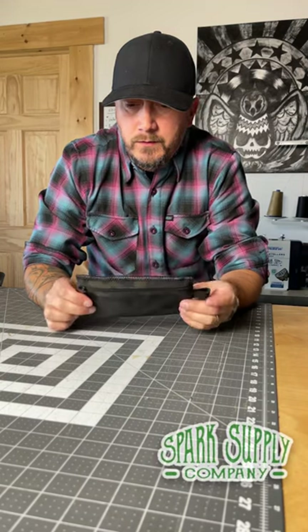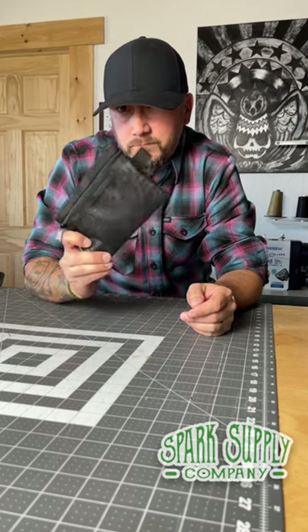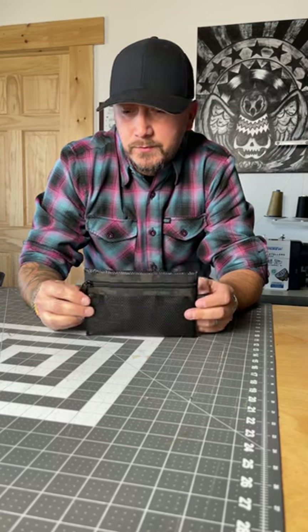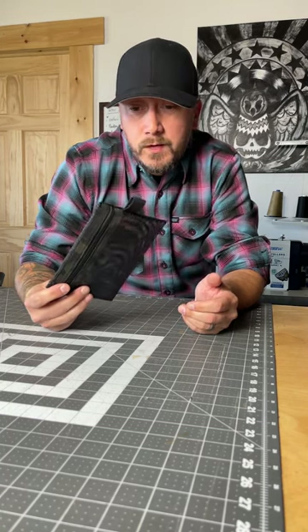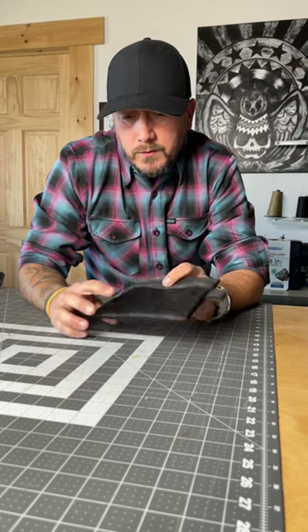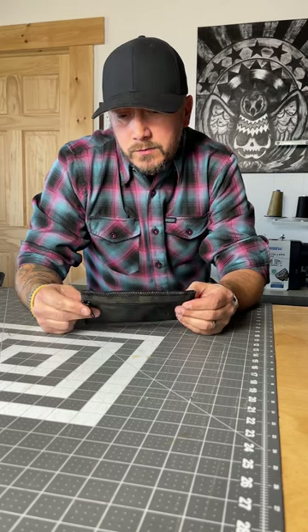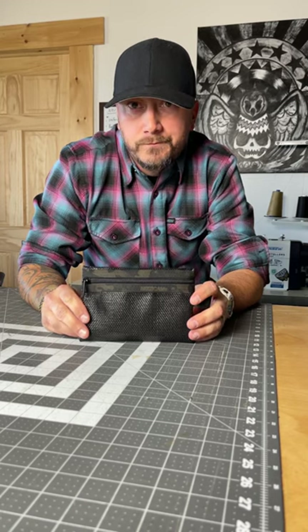Thanks for joining me today. I wanted to do a video showing you guys how I make this pouch. I call this the wet pouch, primarily because I use it for stowing away fishing gear or anything that might be partially wet, so it allows the opportunity for it to kind of dry out a little bit. You can utilize it for anything, change the materials up, make a great EDC pouch, change up the materials, add velcro patches — whatever you see fit. Very basic design, super simple, so it's an awesome project for a beginner.